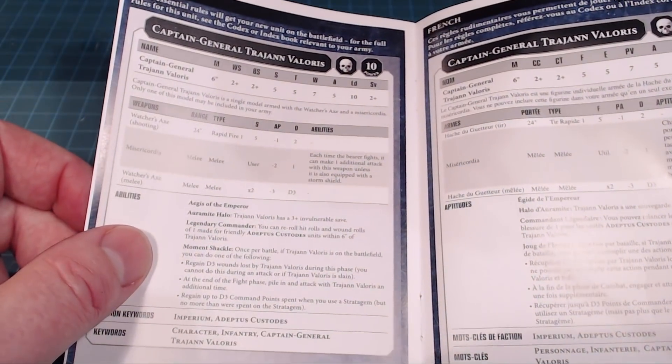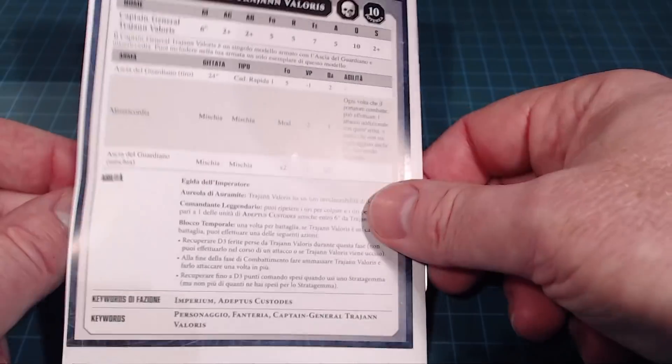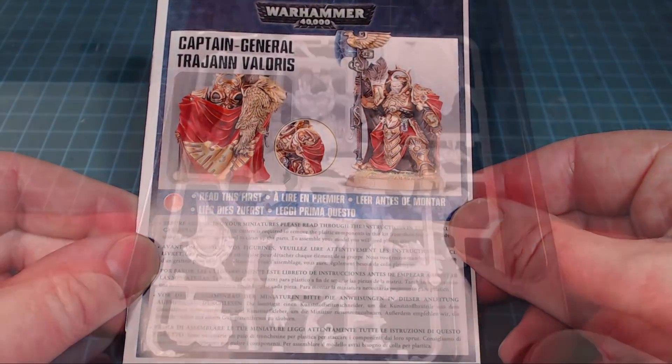Power 10 — I can see that easily. Really cool model, and again heavy in the fluff department too. Pretty sweet.